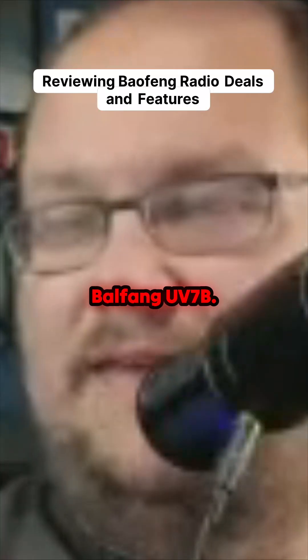Here's the Baofeng UV-7B. It looks like it's Bluetooth programmable, which is really cool. It's $25.59 — what a great deal, especially with the Bluetooth programmable functionality.